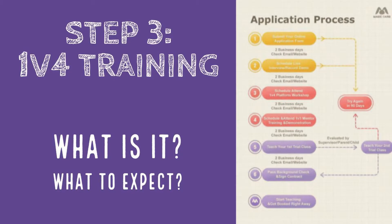Today we're going to take a look at step three in the Magic Ears application process — this is going to be the 1v4 training. By this point you will have already passed the initial application that you filled out with Magic Ears and you will have passed the demo.